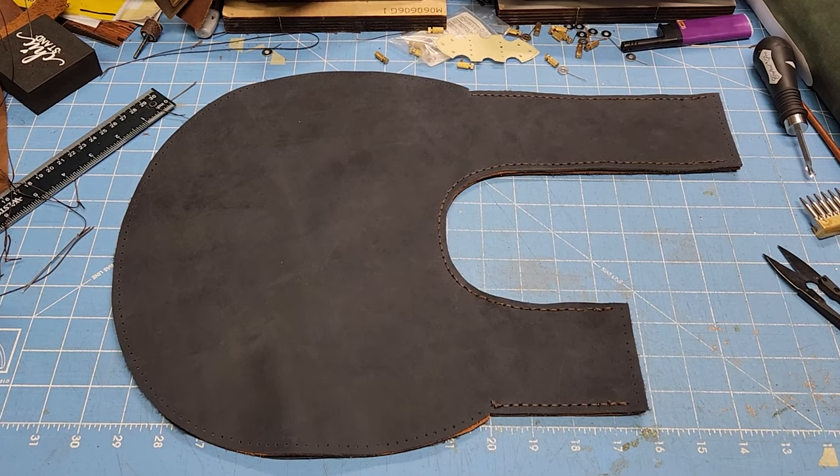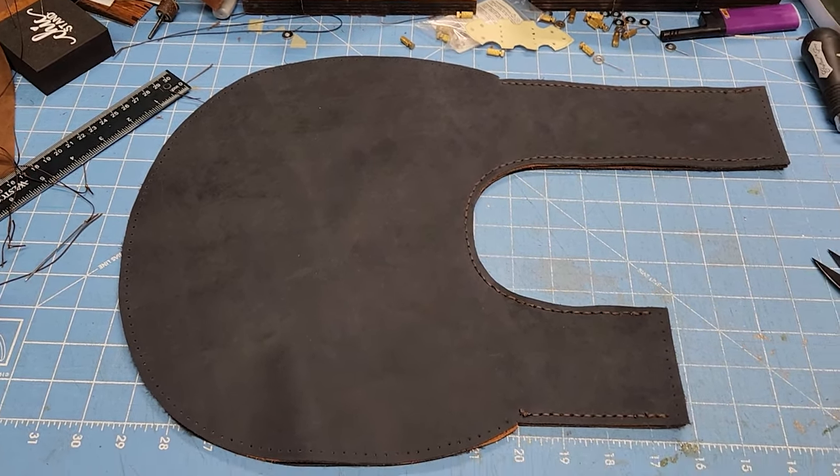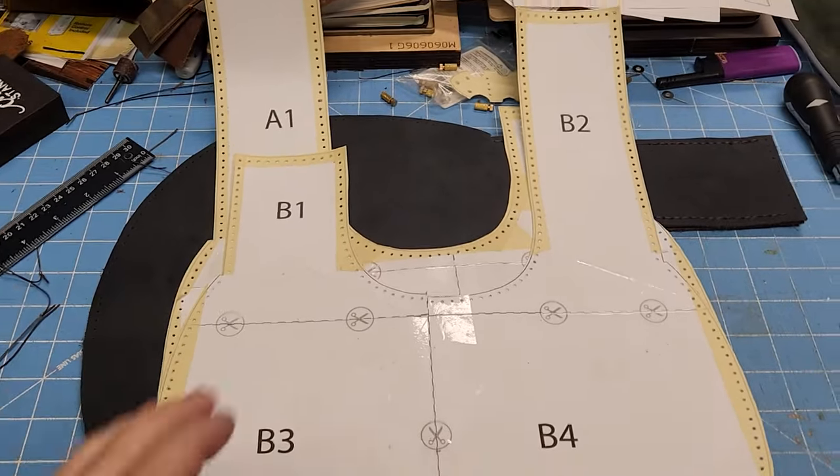Hey everybody. So this is a new pattern. Cutting them out — let me show you the pattern real quick. Here we go.